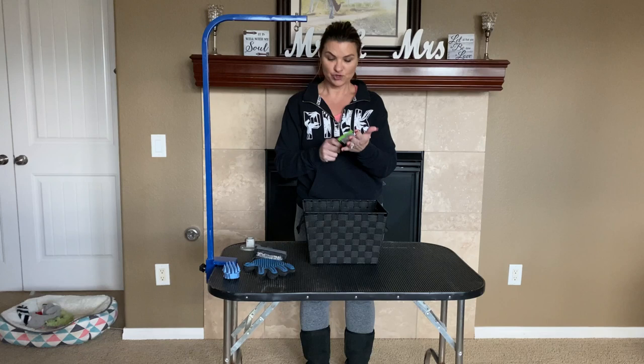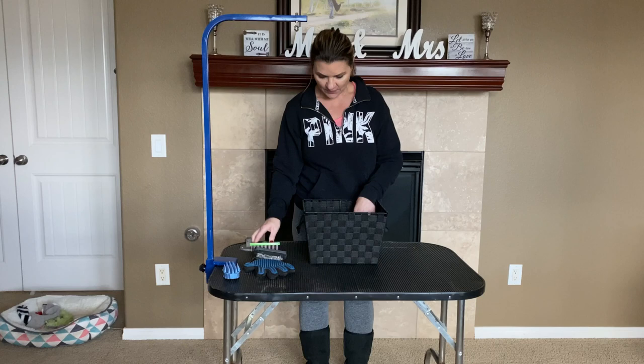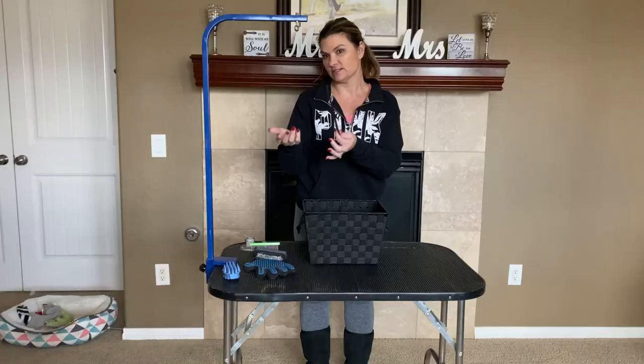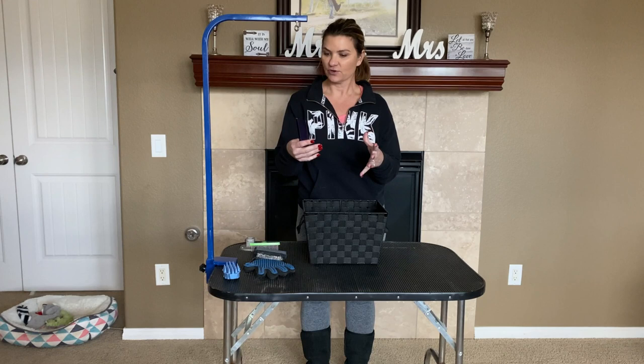You'll want to make sure not to press too hard with the rake, since it's metal and you don't want to hurt your dog. It's meant to rake out only the undercoat that's detached from their skin, not any undercoat that's still attached. The comb does the same thing and has a wide tooth side and a fine tooth side — I like to use both. Use the wider side for really dense areas of their coat, and the fine side for areas with less undercoat.